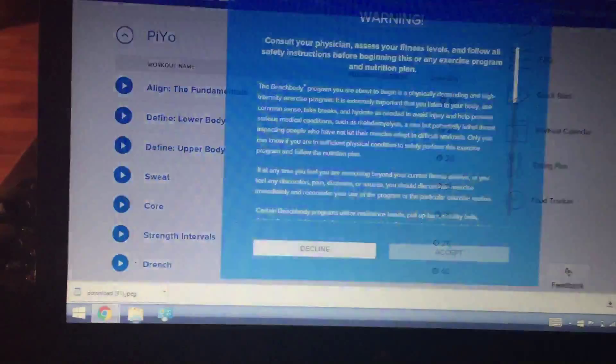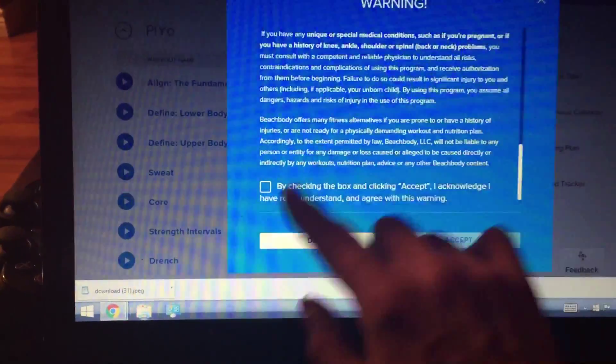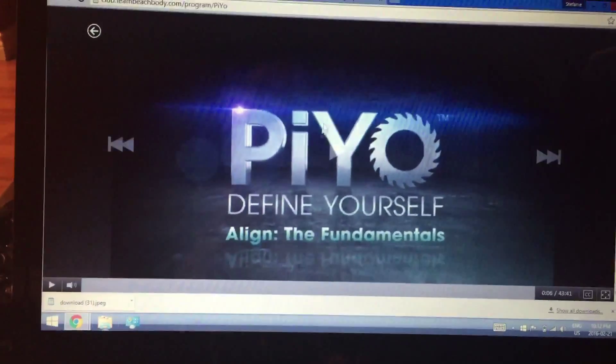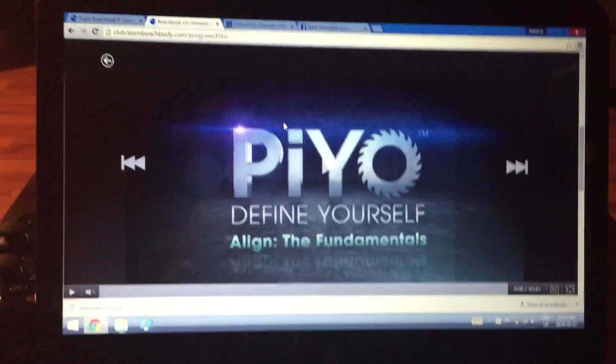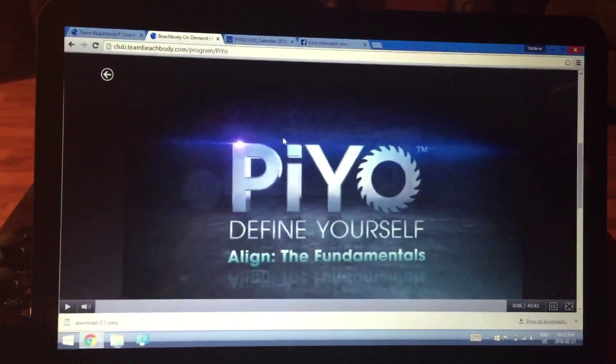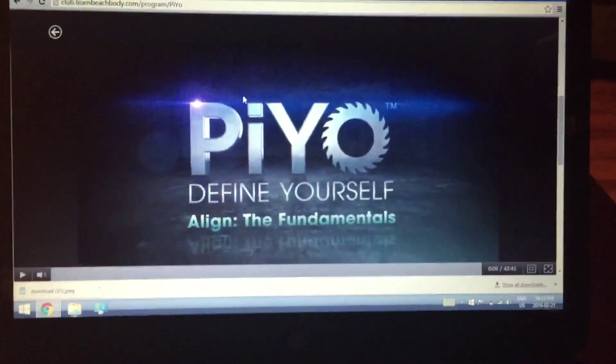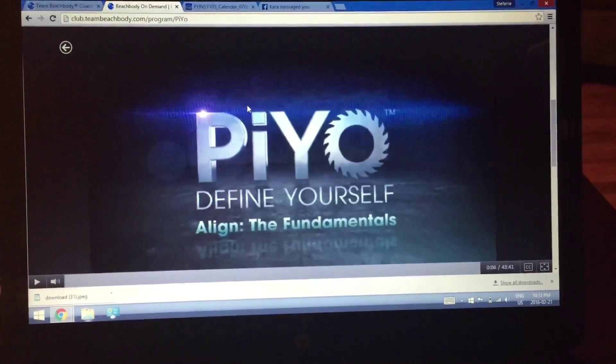Then you can just go and you have to accept this — and there we go! That is how you use Beachbody on Demand — it is so awesome. Anyway, enjoy! If you guys have any questions, or if I wasn't clear enough — I am just on my phone camera and a little bit wiggly — everybody enjoy, have a great day, bye!